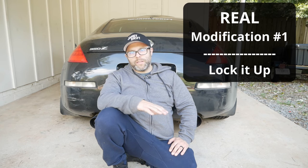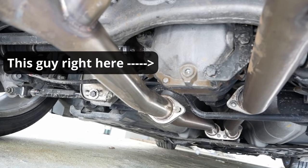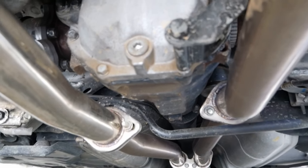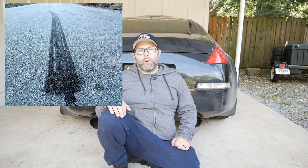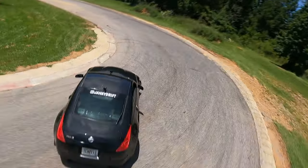Getting into actual modifications, the first one I recommend by far is a welded diff. It's going to be hard to see because it's under the car, but your car from the factory likely comes with either an LSD or an open diff. While an LSD is better for drifting versus an open diff, neither are ideal. With an open diff you'll basically spin one wheel, while with an LSD both wheels fight for traction, creating unpredictability while in a drift. With a welded diff, both wheels spin at the same speed — and while that does create some annoyance at low speed like making tight turns where your wheels hop and chirp, the consistency benefit you get on track is a hundred percent worth it.